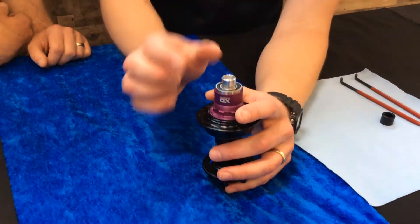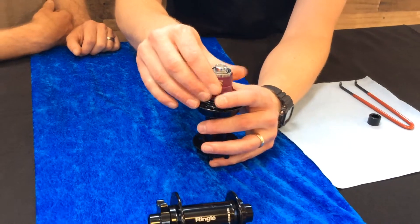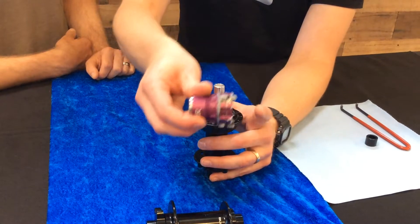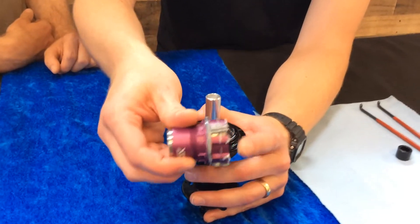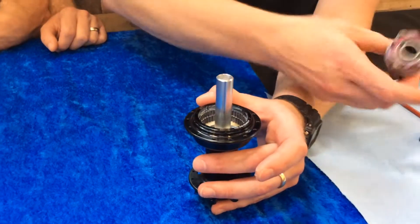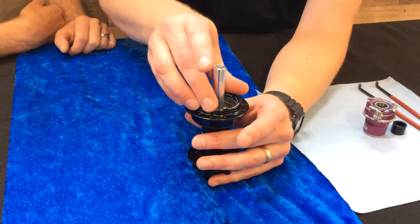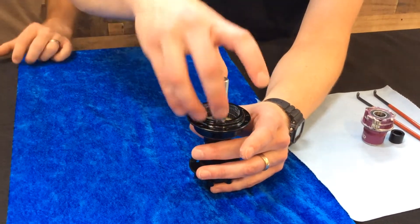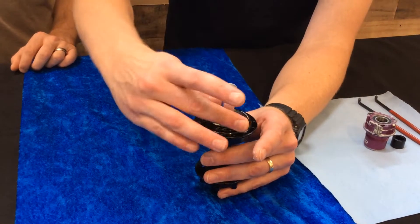Really simple disassembly, and this is a two ratchet ring system — two ratchet rings and two sets of pawls, as you can see there. What's really cool about that is that the ratchet rings can be aligned either clocked with one another or without.